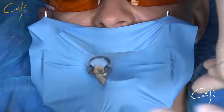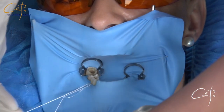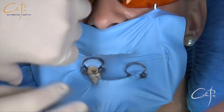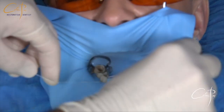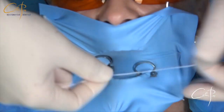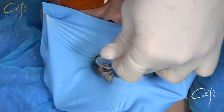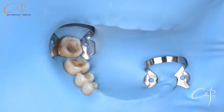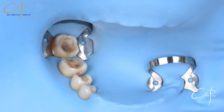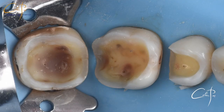Move both ends to the lingual to hide the knot there. Same on the other teeth — you can even add an extra knot just to make sure it's secured. The rubber dam is nicely inverted and you can't see the knots showing on the buccal side, but this is only important if you care about the photos.